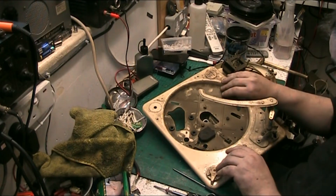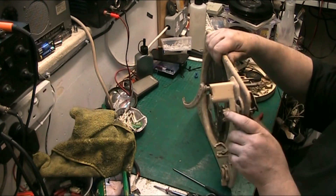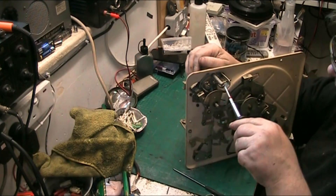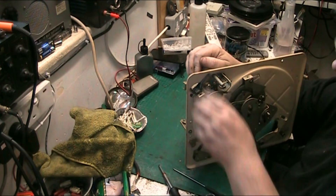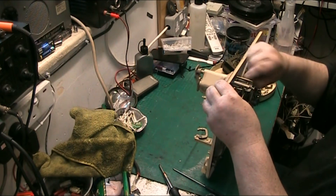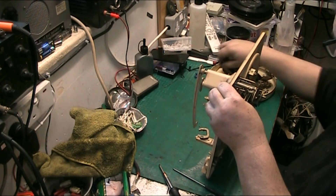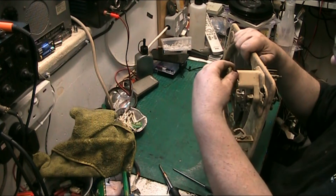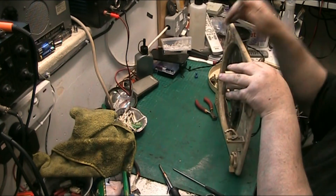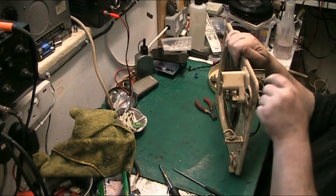Right, now for the control arm. The control arm on these — removal is achieved by undoing this screw here slightly, and then pulling out the pin. There we go. The pin's a bit bent — not sure if it's supposed to be, we can check all that out. Now the control arm should just pull straight out. There we go. But it's not really a control arm on these — it's just a record stabiliser arm. And there's hard grease in there that all needs to be cleaned.